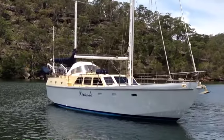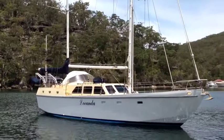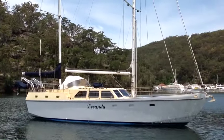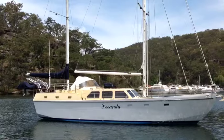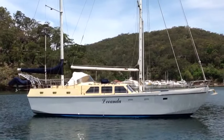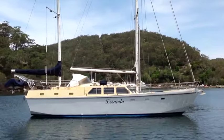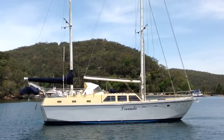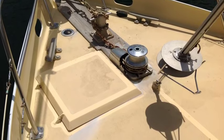You can see here she's ketch rigged. She also features a hydraulic furling mainsail, and the inner forestay and the main forestay are both furling. She's designed as a very high capacity liveaboard coastal cruising yacht.